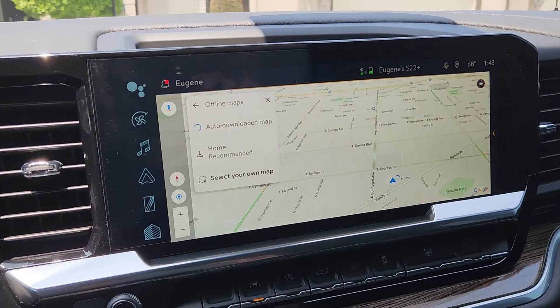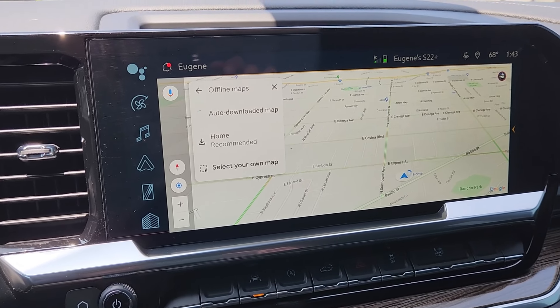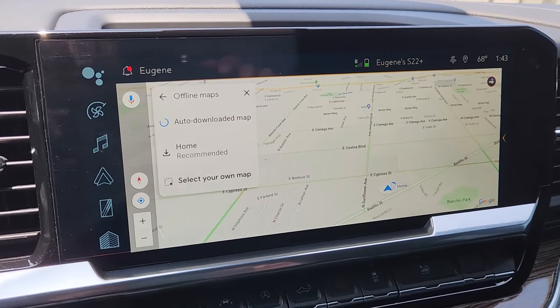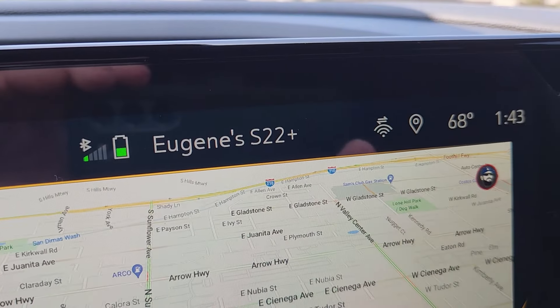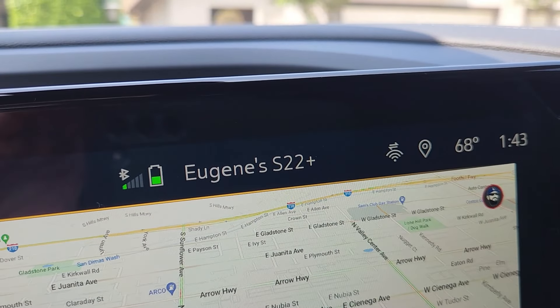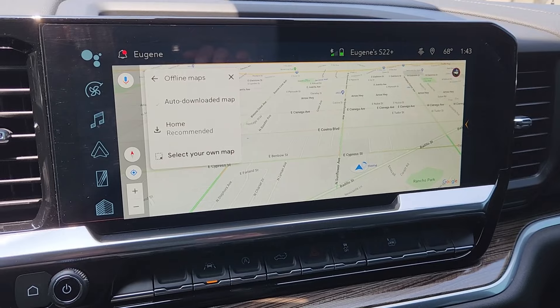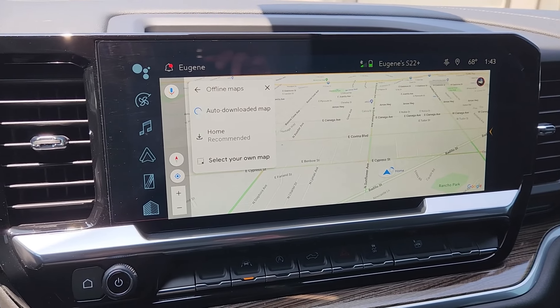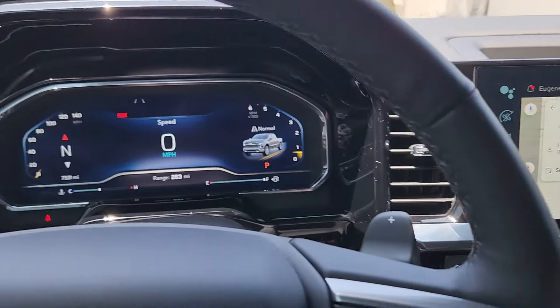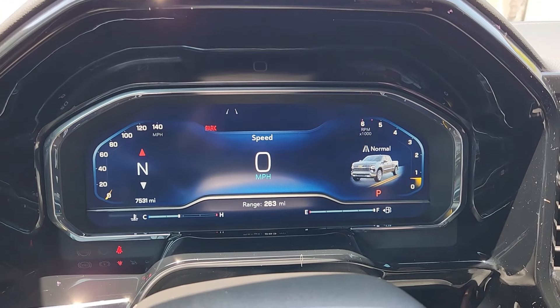It started to download the offline maps, it started to do all the accounts, getting them synced up. The only issue — you can see this little dot dot right there — that's basically telling you that it's connected. Everything started working. It's got the little speed indicator — I'll let you guys know on that.